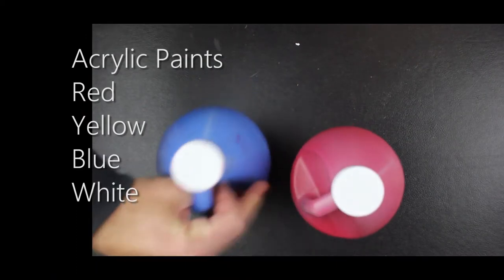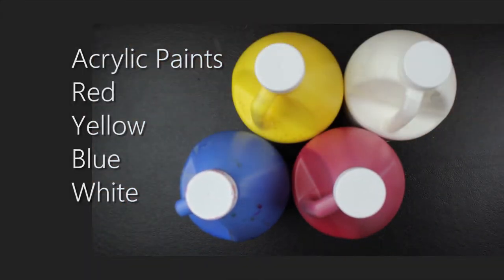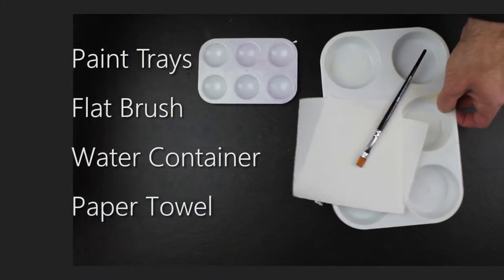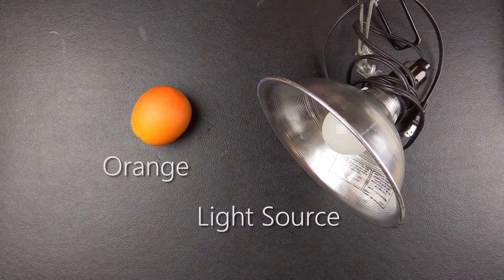The materials list includes red, yellow, blue, and white acrylic paints. I'm using inexpensive bulk acrylics, but any type of acrylic paint will do. A drawing board, drawing paper, masking tape, and a pencil. Washable paint trays, a flat nylon brush, a water container and paper towel or cloth, a real or fake orange, and a clip light or other light source.